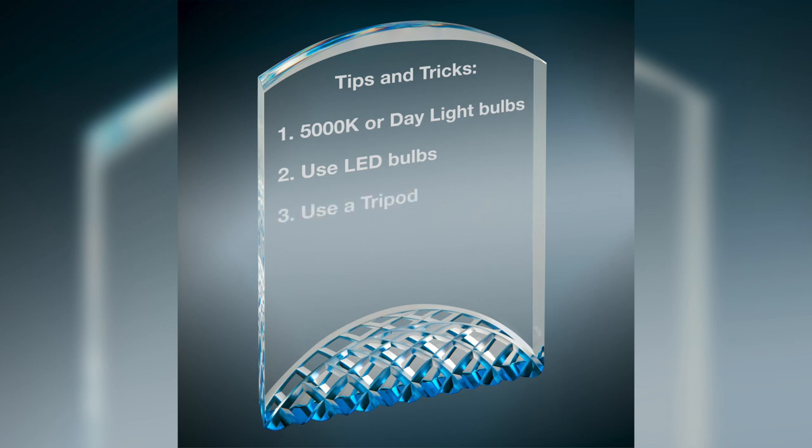A tripod or other similar equipment is a must-have to help minimize camera shake. We also recommend the use of a remote trigger or using the self-timer function of your camera to help limit camera movement. Both the angle of the product and of the lighting are important to help show the facets of your glass and acrylic items, as well as to minimize any reflection issues. Use a black reflector to eliminate reflections. A white reflector will often intensify the issues.